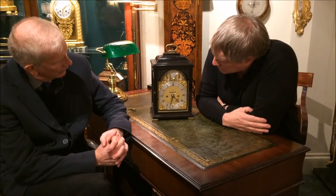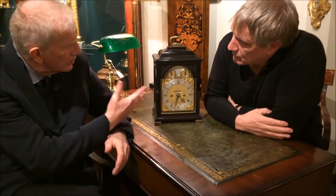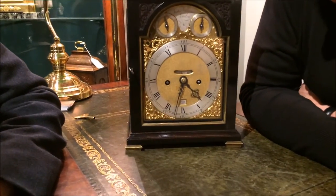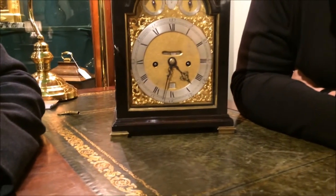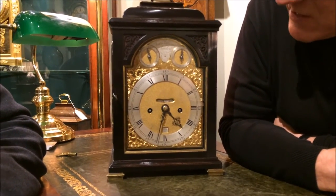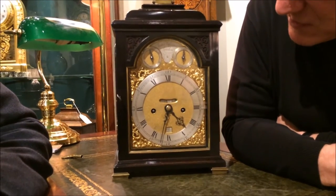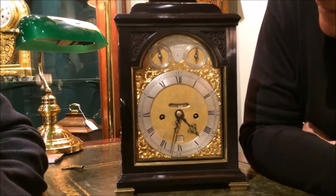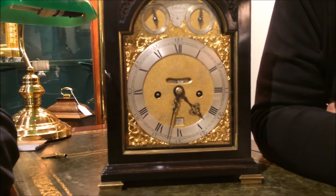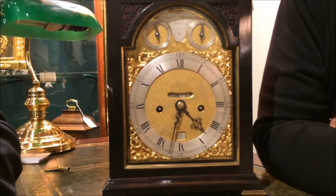Look closely at that dial. I can see it's very small. Not only is it small, it's because it's still made by hand. It really didn't involve any intervention by machines. It's castings. The fine matting to the centre was carried out by hand. The delicacy of that — each hand is made from one piece of steel and finely pierced out and carved.